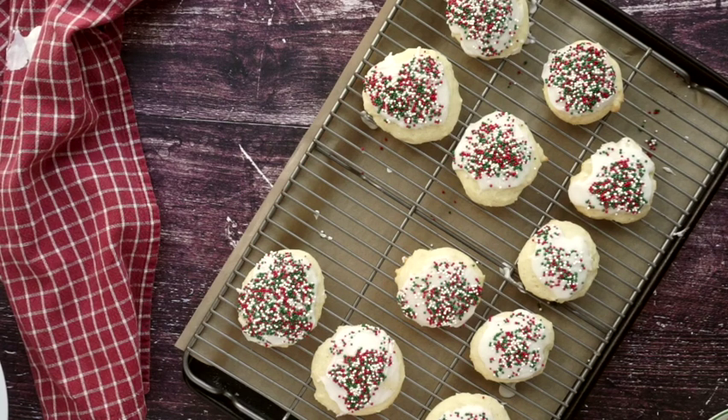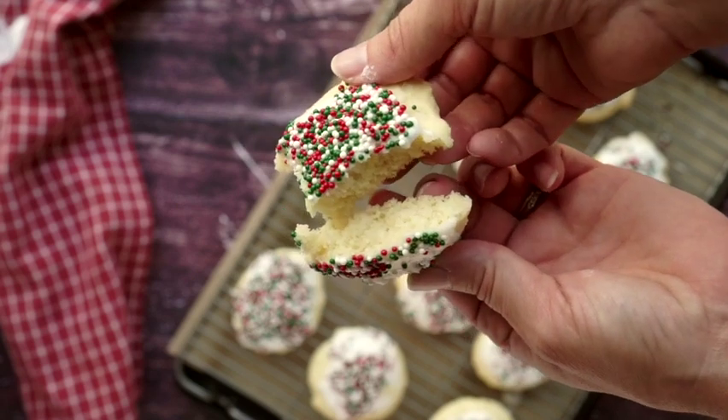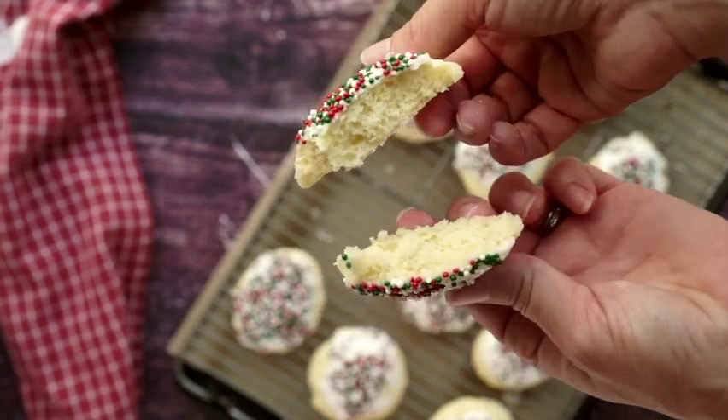These actually freeze very well — fully baked and glazed — just put them in the freezer in a zip-lock bag. You can also freeze the dough, or you can make the dough ahead of time and refrigerate it for up to two days, leaving it in the fridge and baking when you need them.